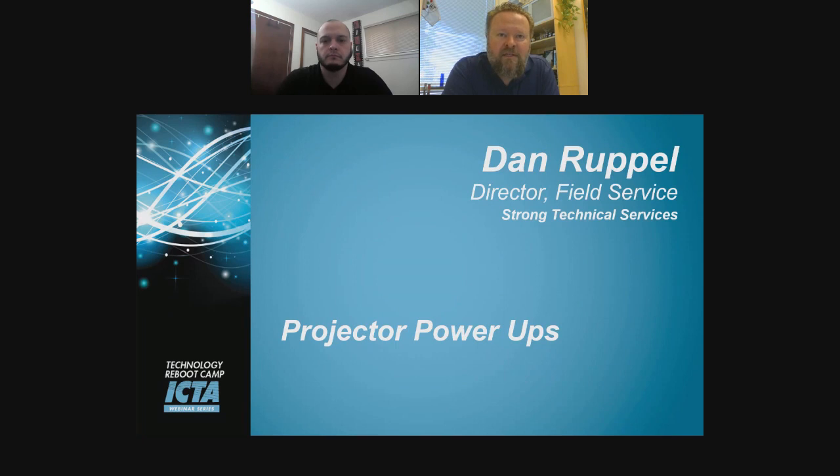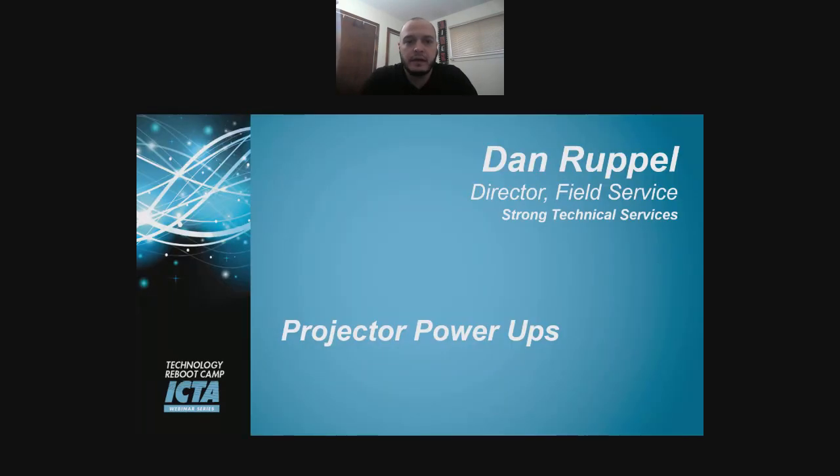Hello, everyone. I'm here with the Technology Reboot Camp, and I'm here with Dan Ruppel, Director of Field Services for Strong Technical Services. He's going to be going over with us today Projector Power-Ups. Thanks to the folks at ICTA and the folks at Box Office Pro for hosting this, and look forward to getting the industry back on board and theaters opening up real soon.